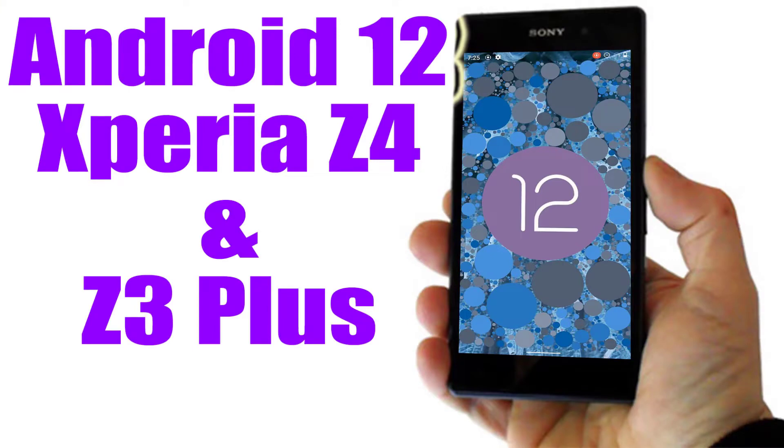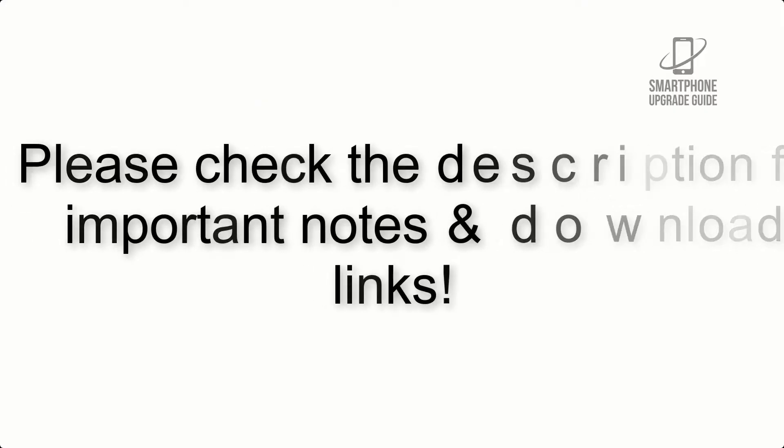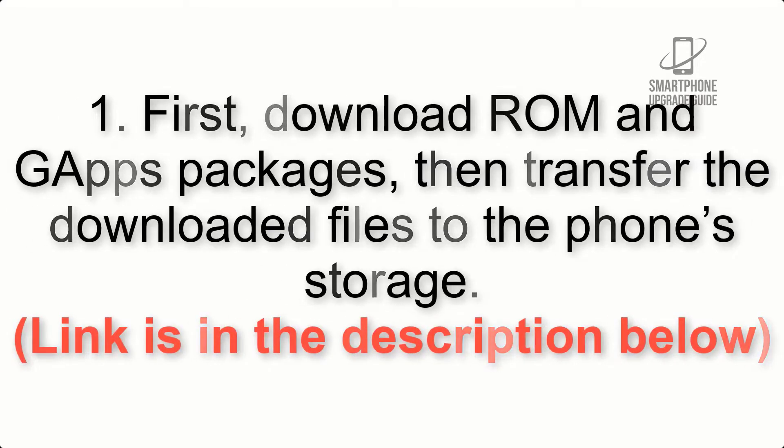Install Android 11 on Sony Xperia Z4 and Z3 Plus via Lineage OS 18.1. Please check the description for important notes and all the download links. First, download the ROM and GApps packages, then transfer the downloaded files to the phone storage. The link is in the description below.